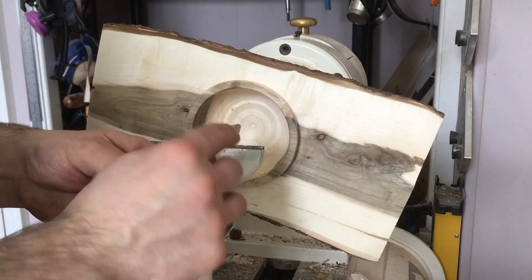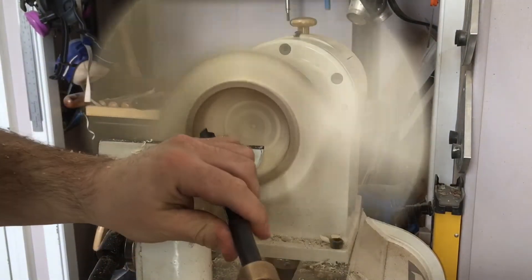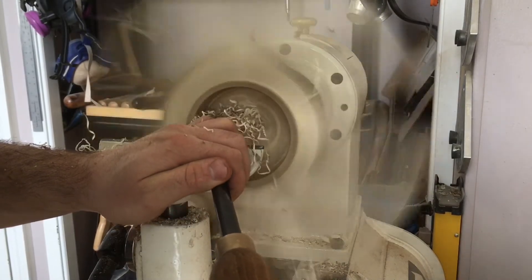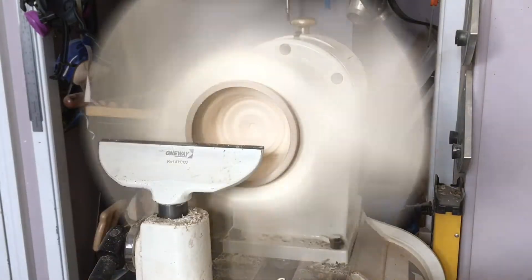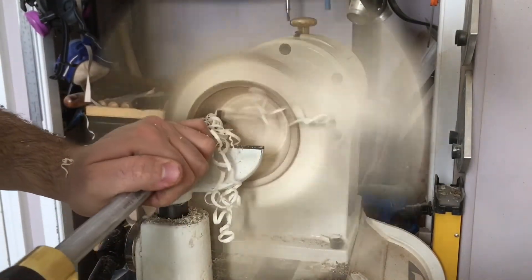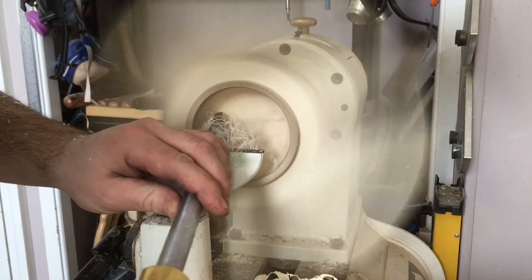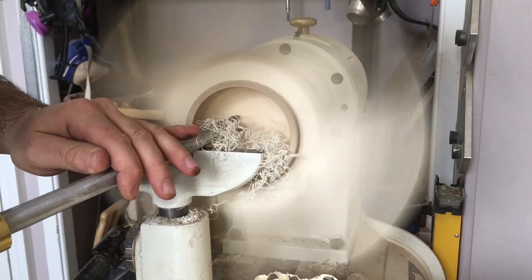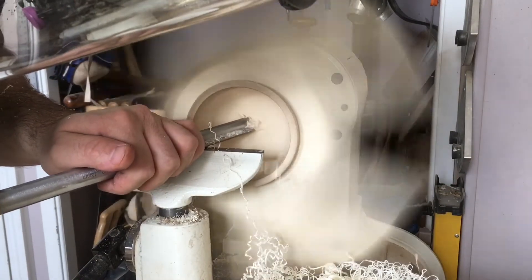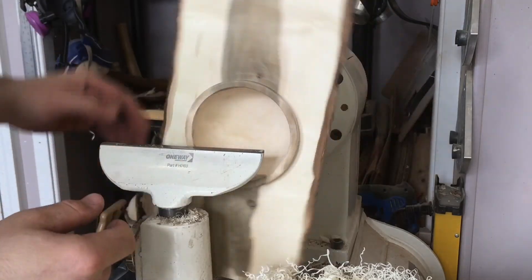I'm going to sharpen up the tool again and relieve the heel so I can make that turn around the bottom a little bit easier. Freshly sharpened gouge, heel relieved — let's make some nice clean cuts. I'm going to start switching over to a bottom feeder bowl gouge so I can make that turn a little bit easier. There we go, beautiful. We're all finished turning our natural edged wing bowl.